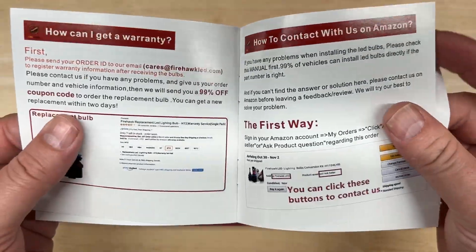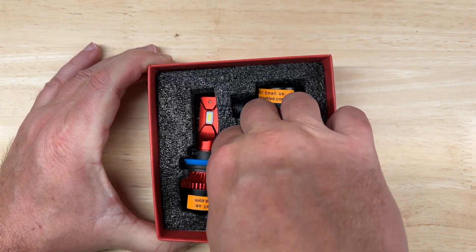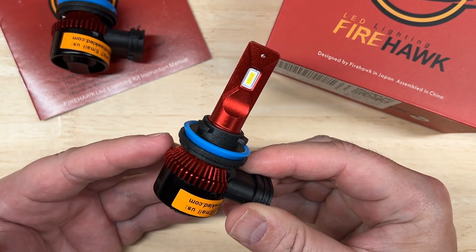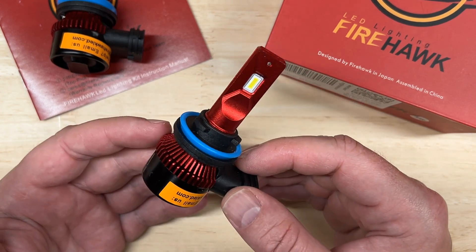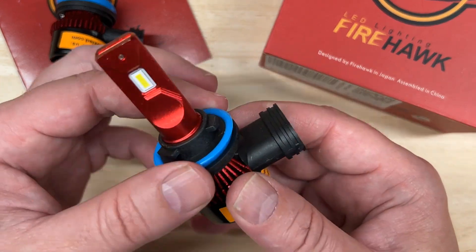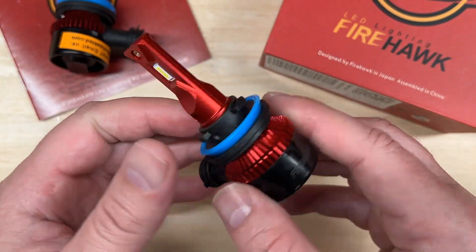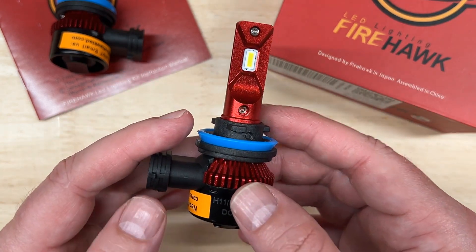It comes with a standard manual, but this is plug and play, so it covers support and how to contact them if you need them. The published specifications are 7,500 lumens each, 6,000K color temperature, and it has a CSP chip and an IP rating of 68. The price at the time of this video, before any discounts, is $69.99 a pair.